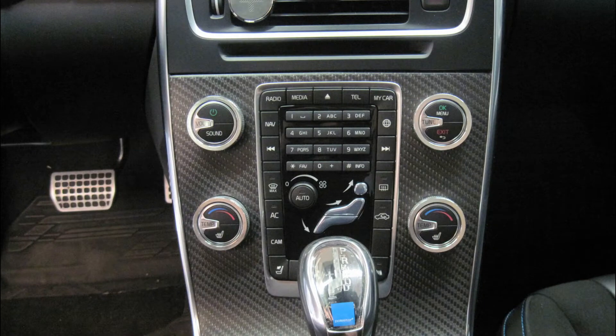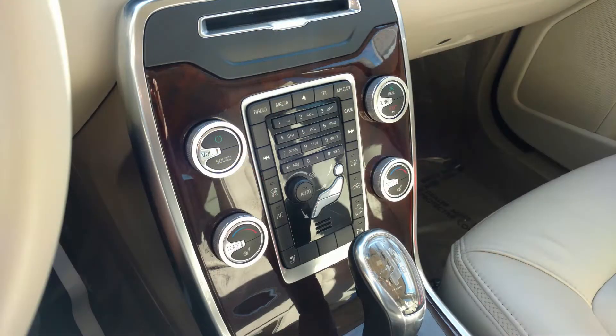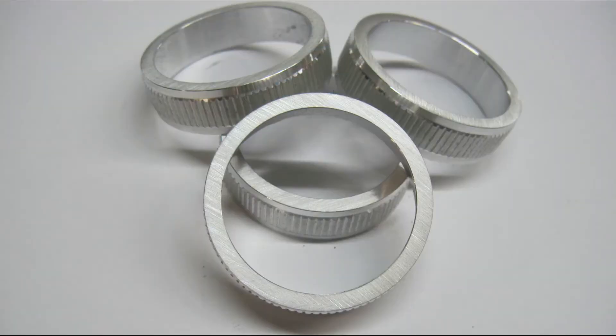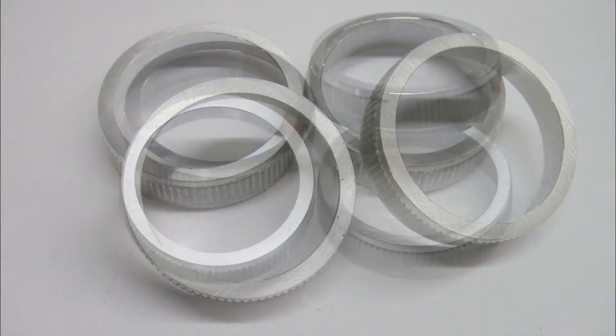The Elevate aluminum control knob rings fit most modern Volvos with the four control dial layout shown. They fit knobs measuring approximately 1.5 inches or 38 millimeter outside diameter. The rings are sold as a set of four rings.